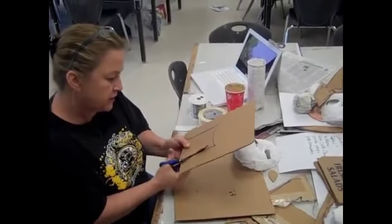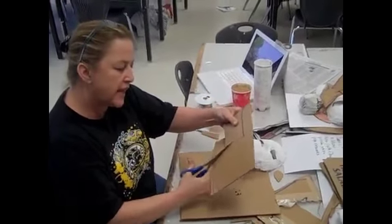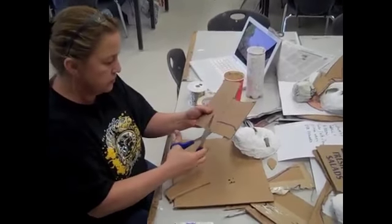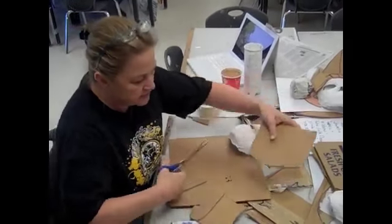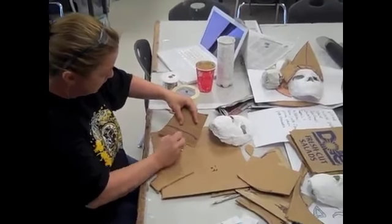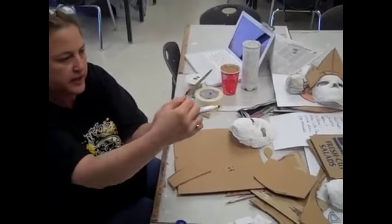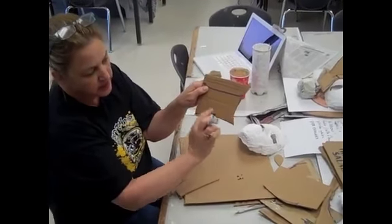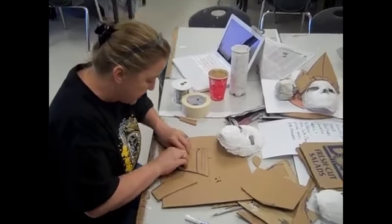I'll do one side first, fold it, and make it symmetrical. A bull is a mammal and mammals have a ridge on their nose — it's not entirely flat. Notice that the grain of the cardboard — you can see here where you can see the end of the grain, and here you can't. You want to go with the grain of the cardboard, like grains of wood. The lines go this way, so I'm going that way so that I can bend it.